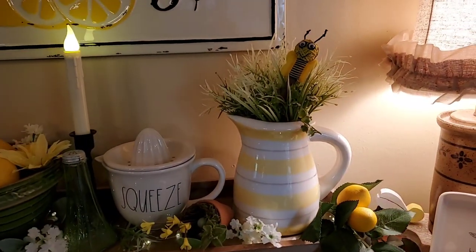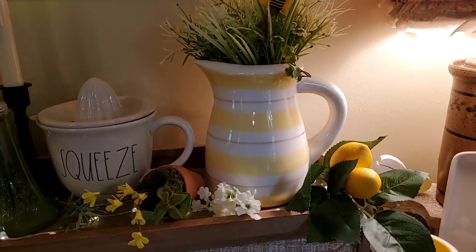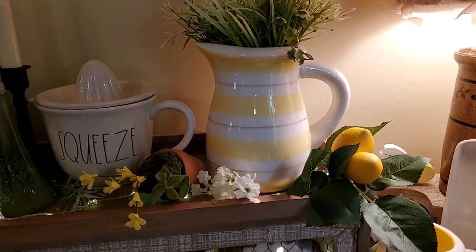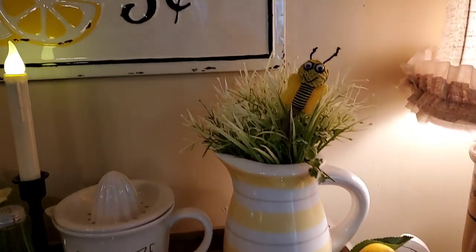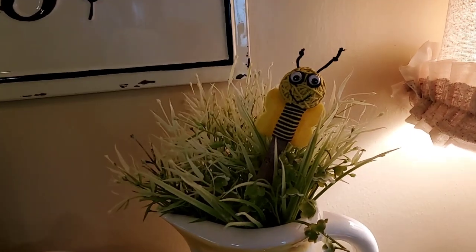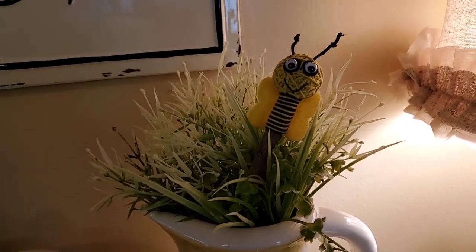This Terramoto pitcher I got last year. It has the yellow and kind of a brownish-gray stripe in it, so it was perfect to use for the lemonade and bee stuff. And y'all remember that little bee pencil that our friend got us? I put that in my flower arrangement.